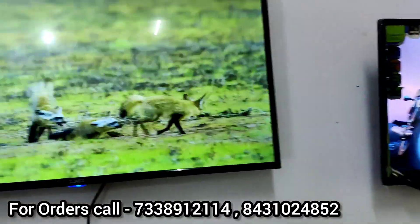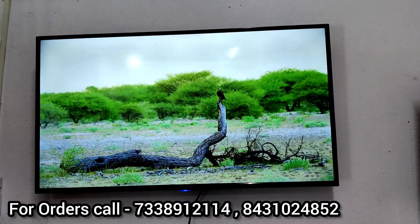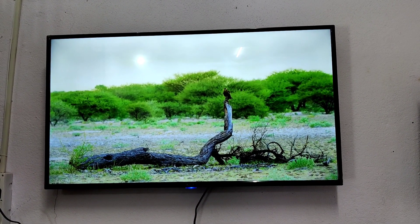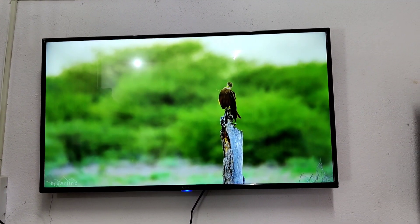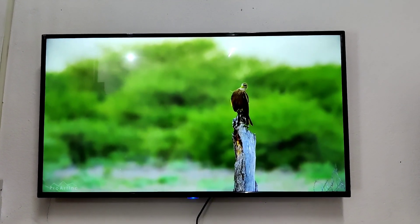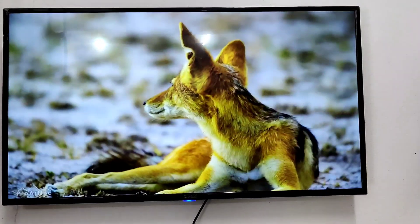For 43 inches, the price is 18,500 rupees with 3 years warranty — 1 year replacement warranty and 2 year service warranty. This is an Android Plus Smart TV and Full HD TV, so you can see great clarity.